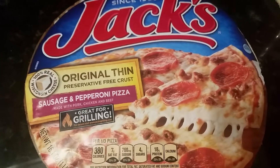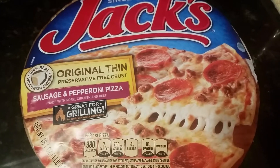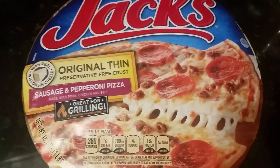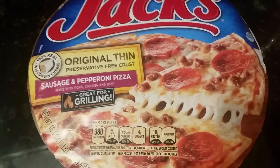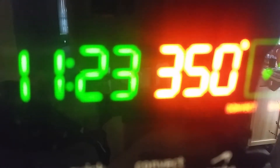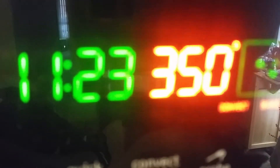Hi guys, so today in our third episode of 'Use What You Got' we're going to be making a frozen Jack's original thin pizza — it's a sausage and pepperoni. It's lunchtime and my babies are going to have some pizza and french fries for lunch today.